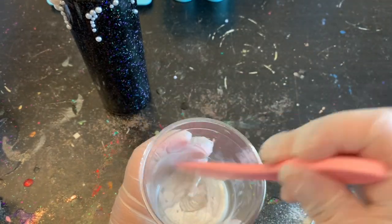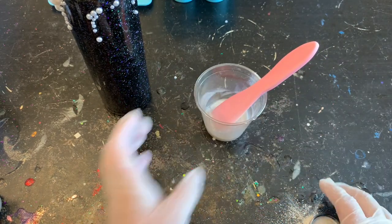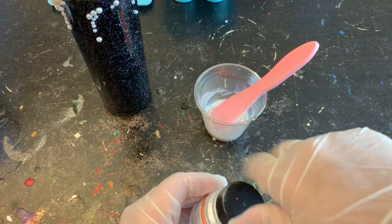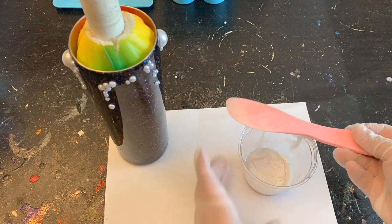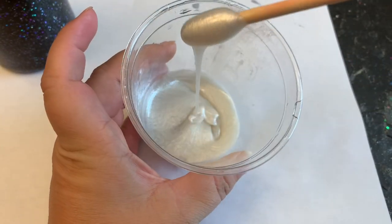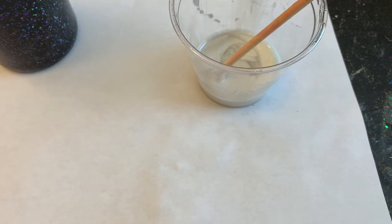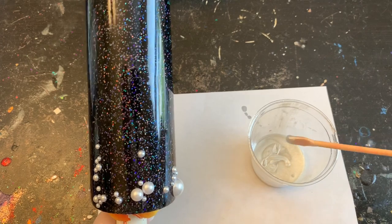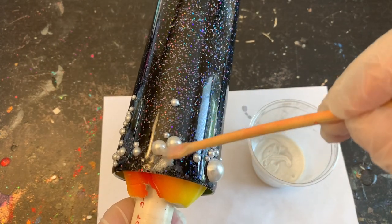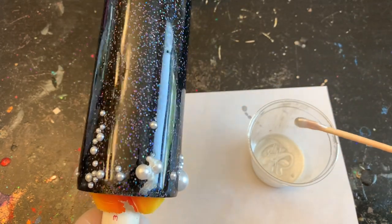In about 30 minutes I'll check it, and if it's still not as thick as I want, I'll let it go for about 10 minutes longer. The key is to have it a very thick consistency so that way when we go to apply it around those pearls it'll stay in place and give you time to work with it. Now that it's nice and thick — you can see it almost makes ribbons — I'm gonna take my little spatula and just weave it in and out of my pearls.